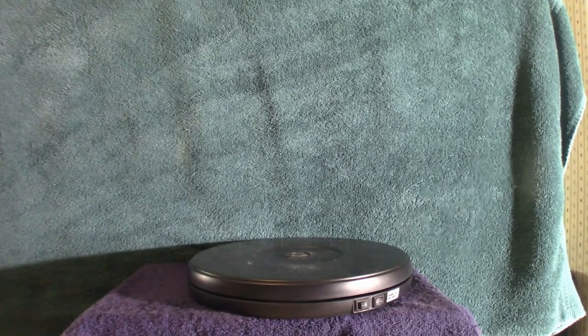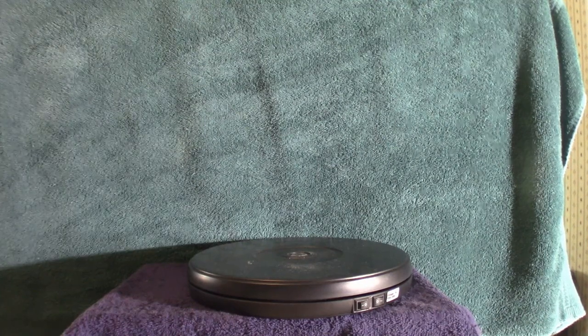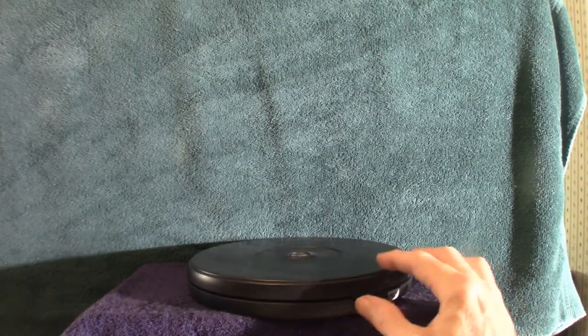Hello everyone, welcome to Pumpkin Horror. Today we're going to be talking about this turntable. It's nice and round, it's black, it's got two switches — one for the light. Let me show you the light.